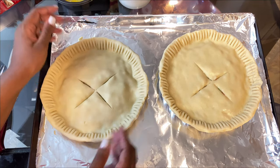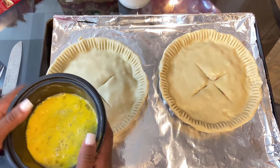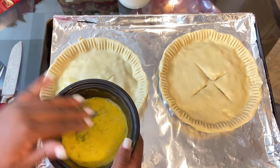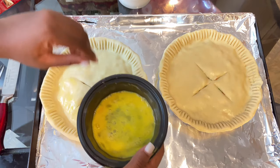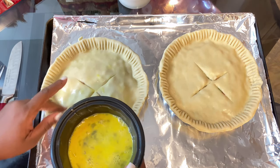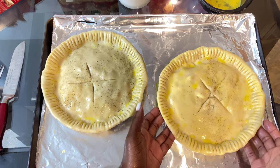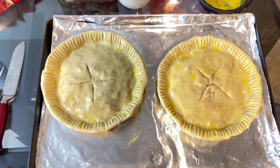Last part is the egg wash. I don't have a pastry brush so I'm gonna use my fingers — hands are clean. Just spread it on over like this. This will help give it a nice golden brown. Make sure you get all up in the edges and into the creases. There you have it, all prepped and ready to go in the oven. The oven was preheated to 350°F and I'm going to let it bake for about an hour.